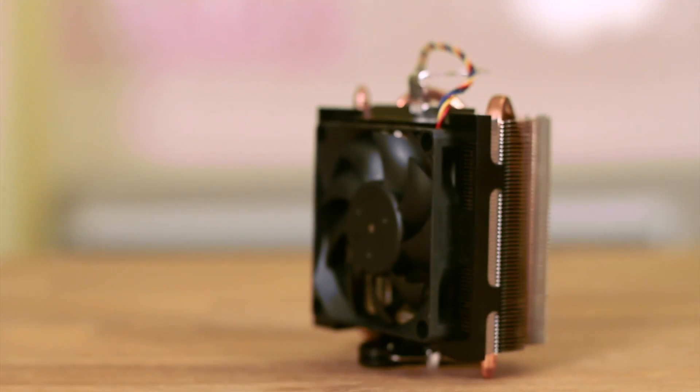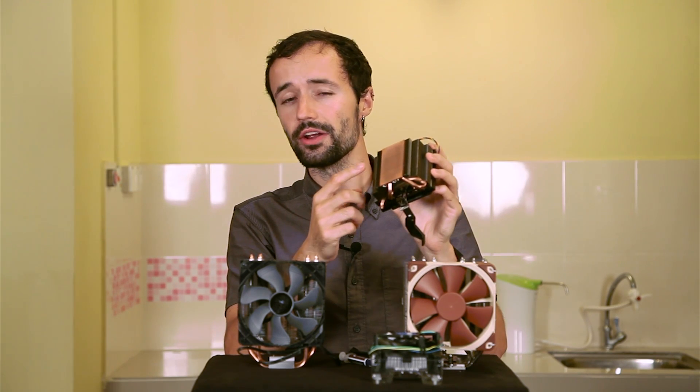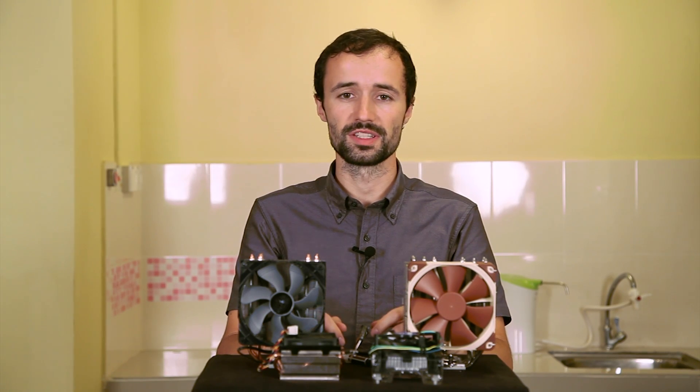By contrast, this stock AMD heat sink is a little beefier. It has some heat pipes and a larger copper base to compensate for the fact that our AMD CPU generates more heat. Lots of people assume that stock heat sinks are bad — that's not necessarily the case. They're just not usually good enough if you want to overclock your CPU, and you might not like how noisy they get under pressure.